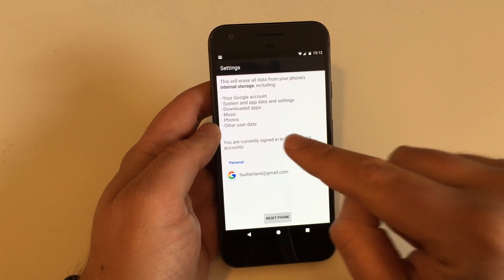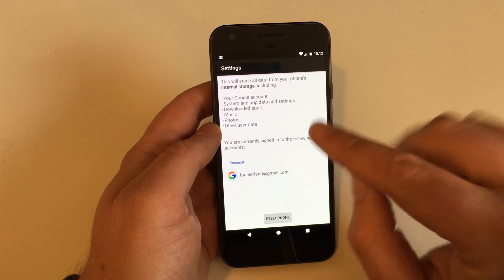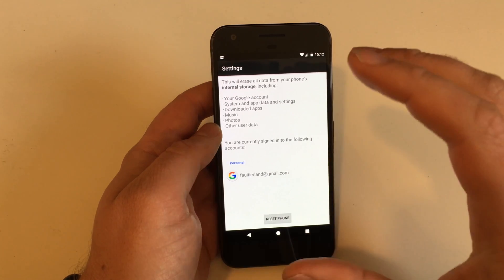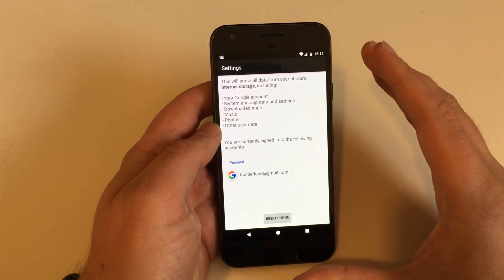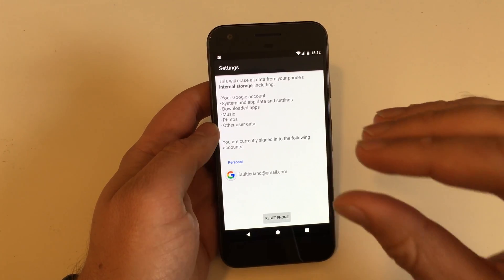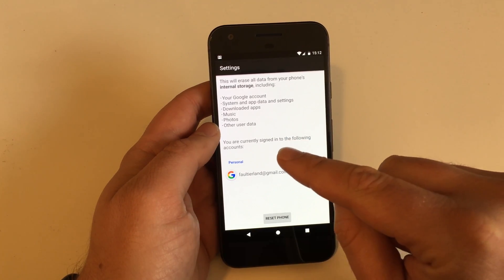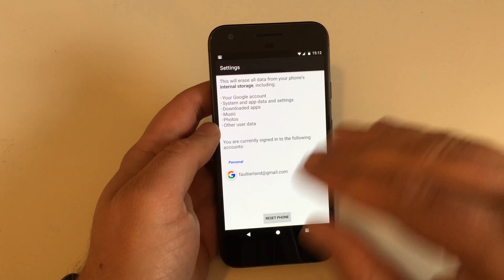Reset the phone — everything on the device will be deleted, but not your accounts. The accounts you have in your email, your Dropbox, Evernote, or whatever you have — those accounts will still be there, but only the connection from your Pixel device to those accounts will be deleted.